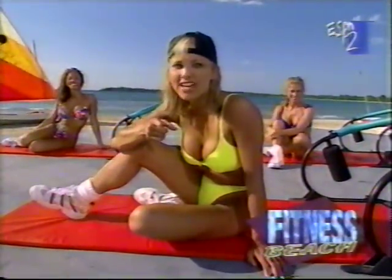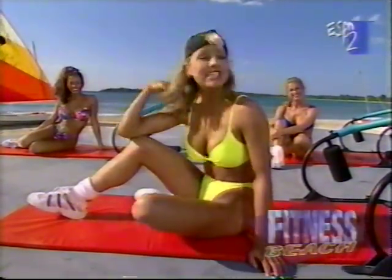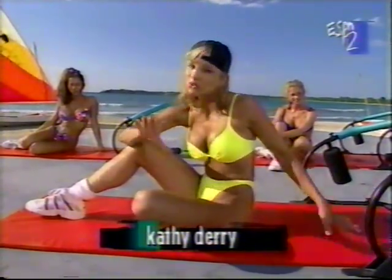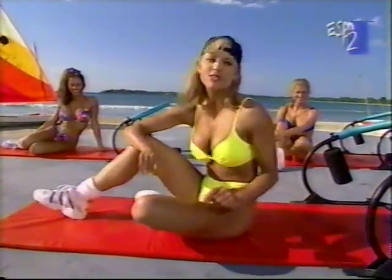We promised you an absolutely fabulous workout, and that is what we're starting. Deborah, Denise, and I are ready. We have our body shaping ab blasters out. If you don't have them, it's okay — stick with us and do the same exercises.